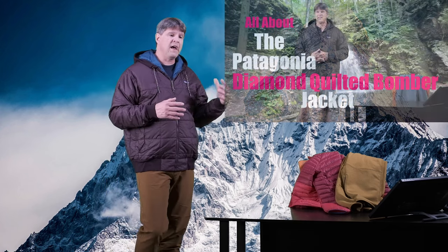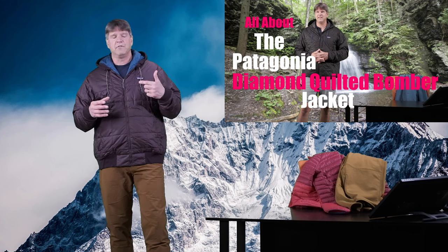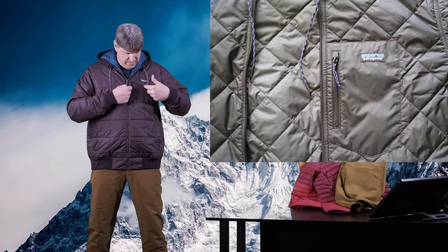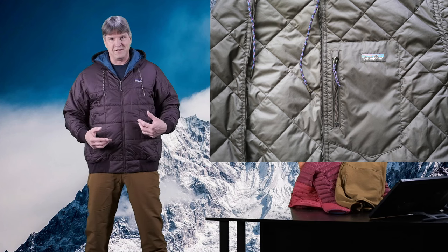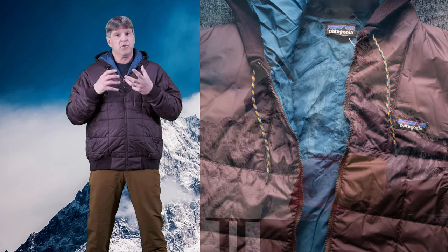So the Patagonia Box Quilted Jacket. This jacket kind of reminds me of another video I did a while back on the Patagonia Diamond Quilted Jacket. That one had a diamond pattern stitched into it; this one has a square pattern stitched into it. Very similar — that stitching helps to hold the insulation in place, which helps maintain warmth, and it has a nice look to it.